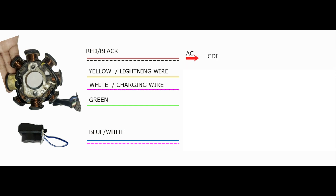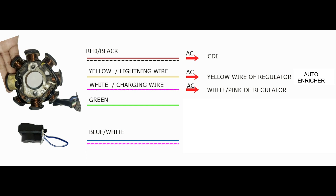Red with black stripes: this wire is connected to the CDI and powers it with AC voltage. Yellow: this wire is connected to the yellow wire of the regulator and supplies it with AC voltage. It is also connected to the auto enricher. In addition, this wire is sometimes referred to as the lighting coil wire because it is the source of the headlight's power.